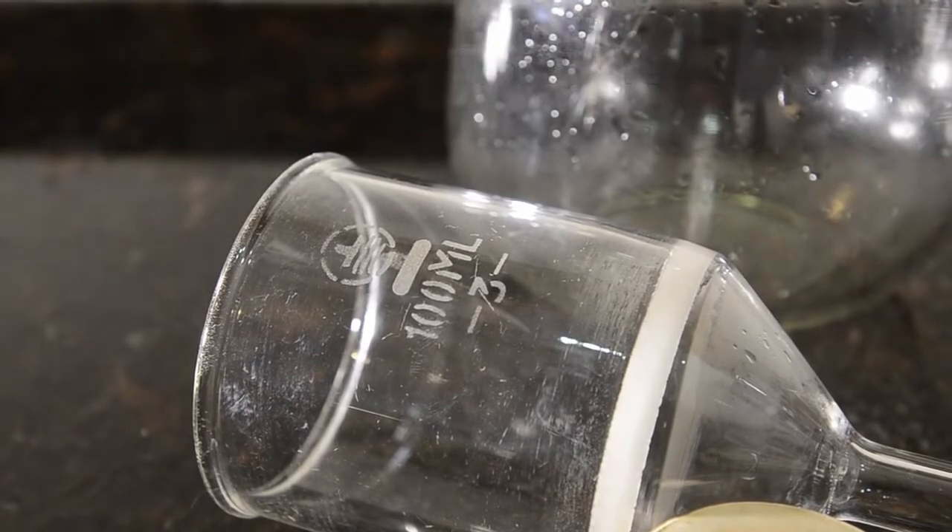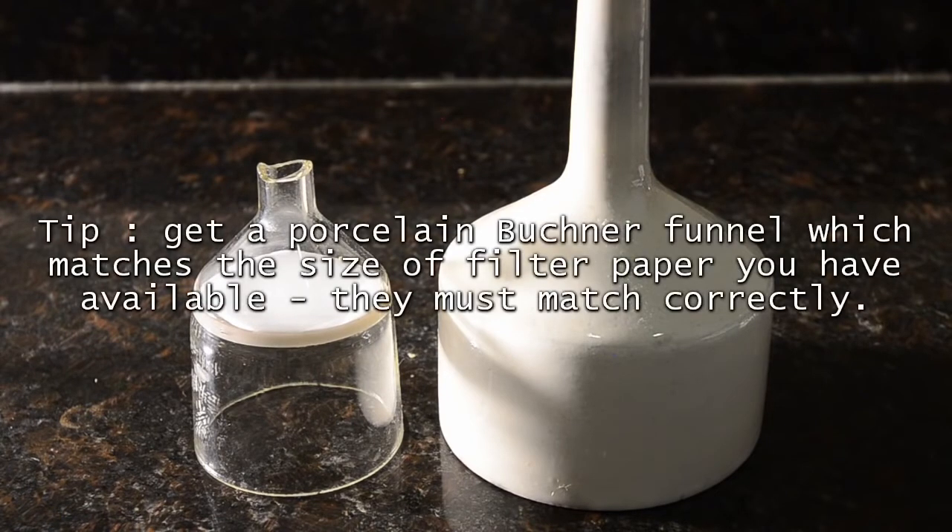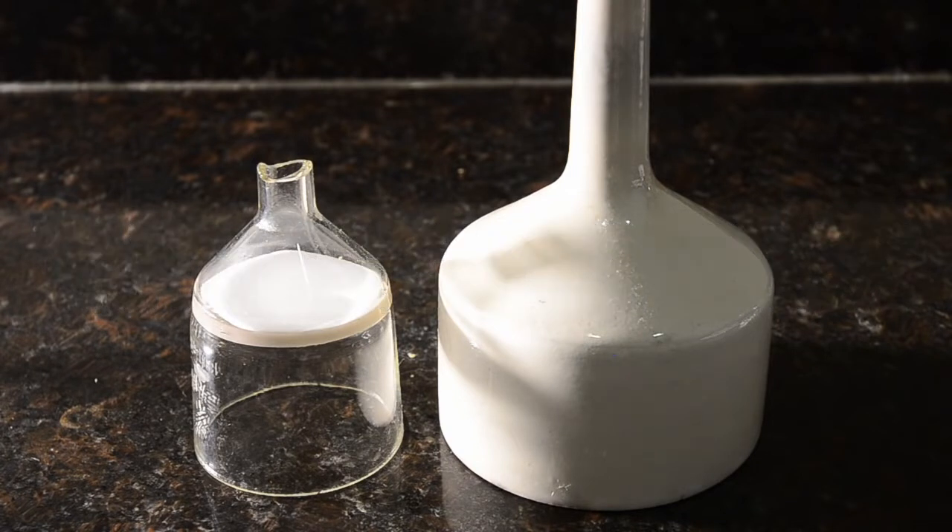To filter using a vacuum and regular filter paper, you'll need a porcelain Büchner funnel like the one on the right. Be warned that your filter paper size will need to fit it exactly. The sintered glass filter on the left we picked up second-hand for next to nothing — it has a broken glass tube but still works great, and we decided to give it a loving home.